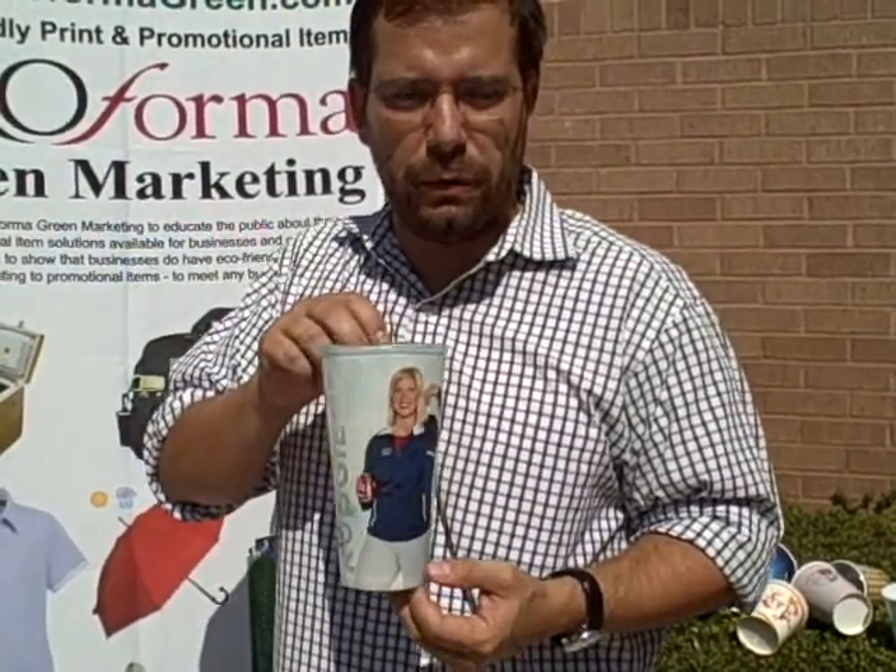100% customizable. They come in sizes from 12 ounce to 44 ounce, and they are gorgeous. For more information, visit PerformaGreen.com.